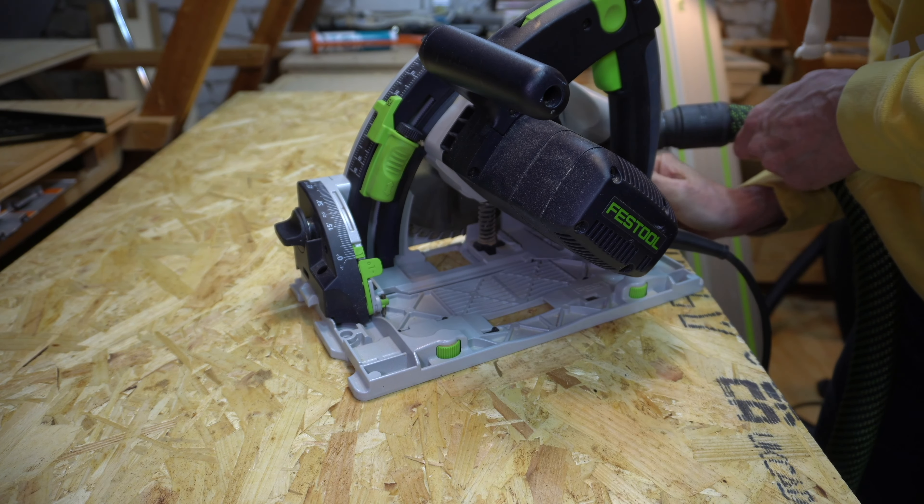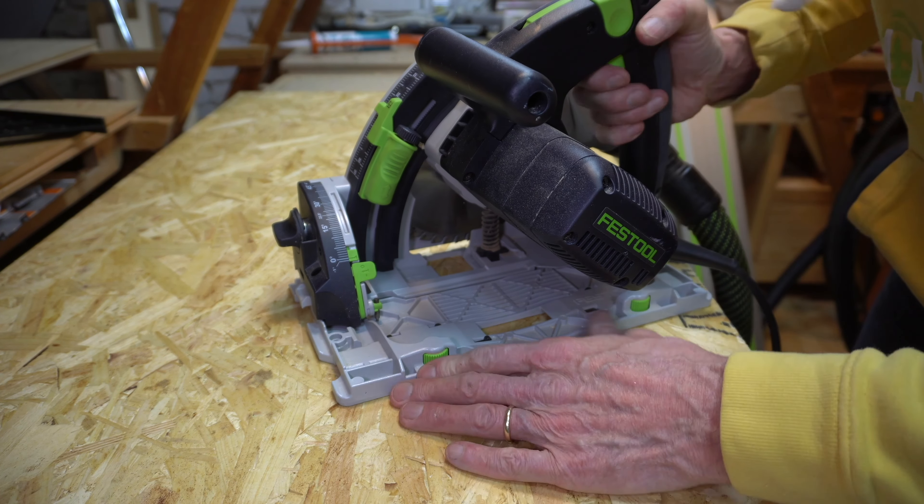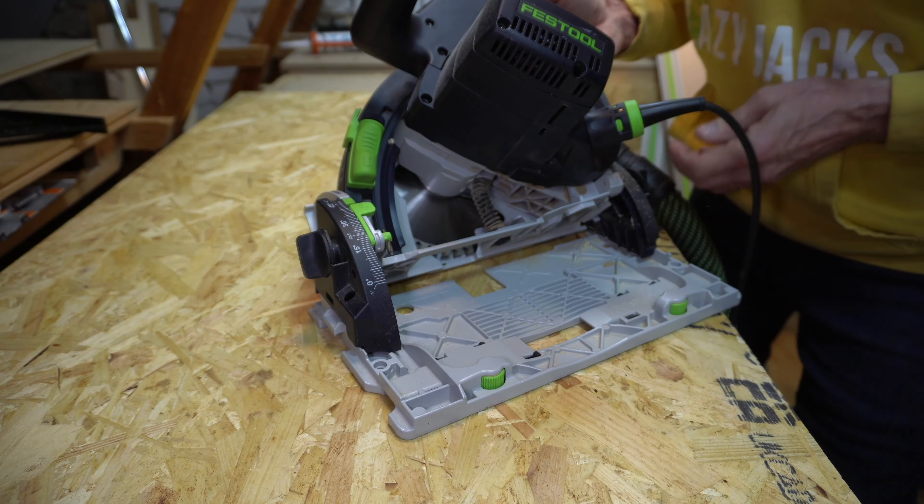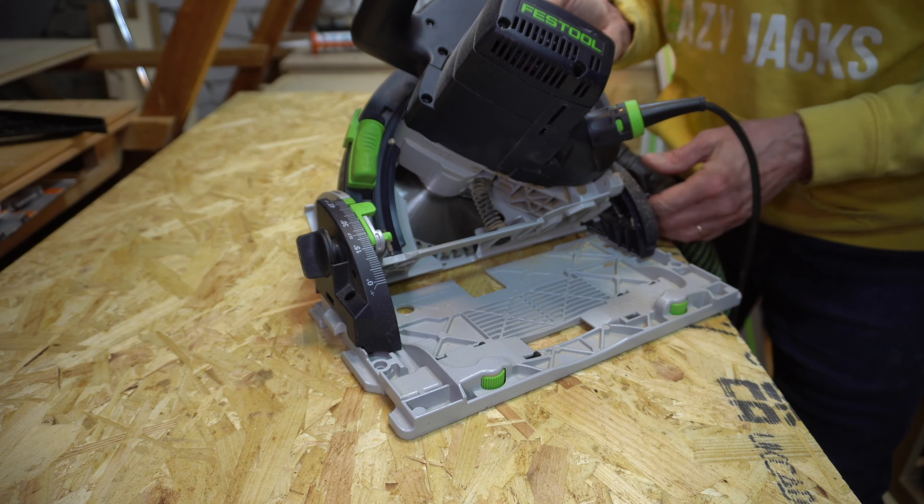At the moment my conservatory is looking a little bit sparse. I have an old comfy sofa and my outdoor workbench, which my wife adores.